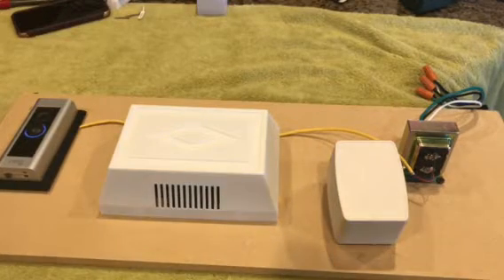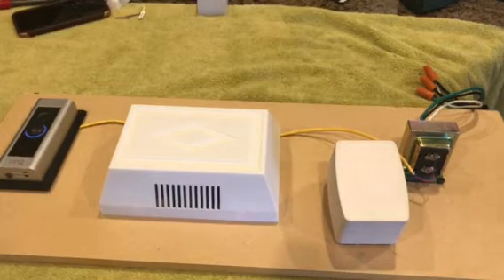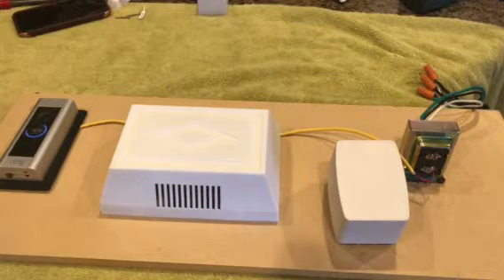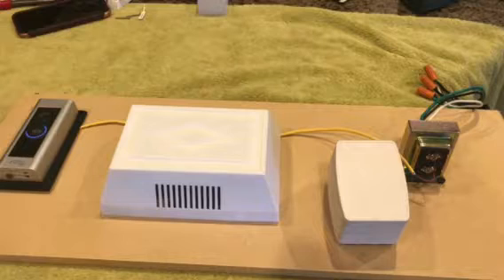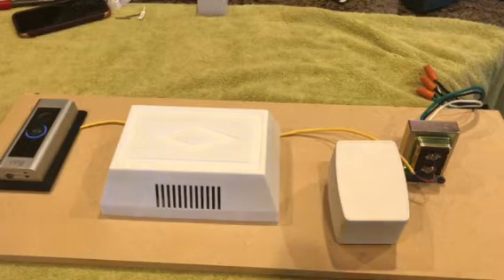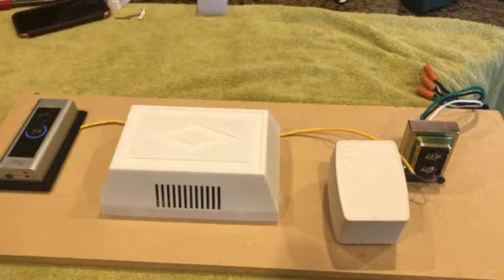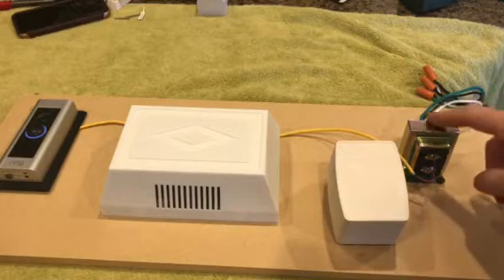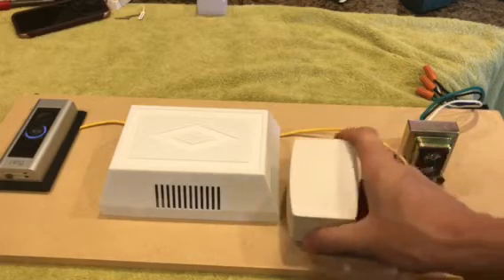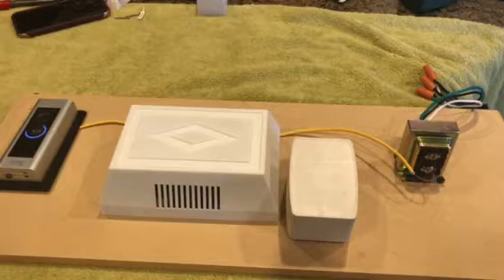Today I'm going to show you how to install a plug-in style transformer from your existing wired-in transformer for your Ring Video Doorbell Pro. Mainly you would do this if you want to upgrade to 24 volts and your present transformer is only pushing out 16 volts and your system is not working correctly.